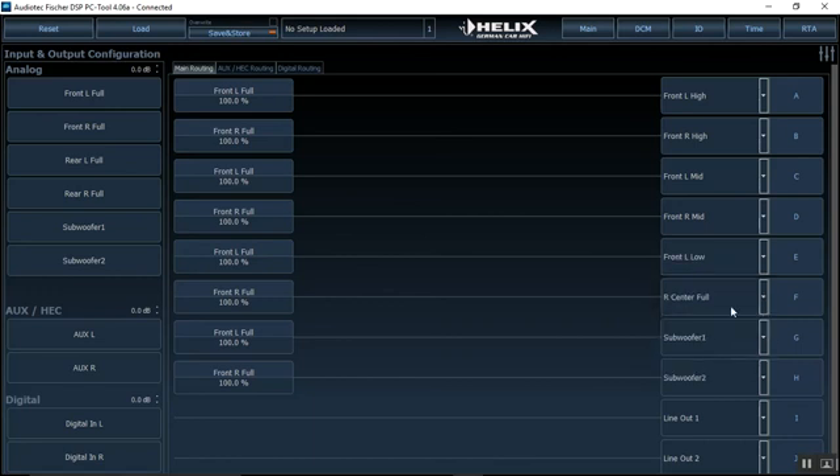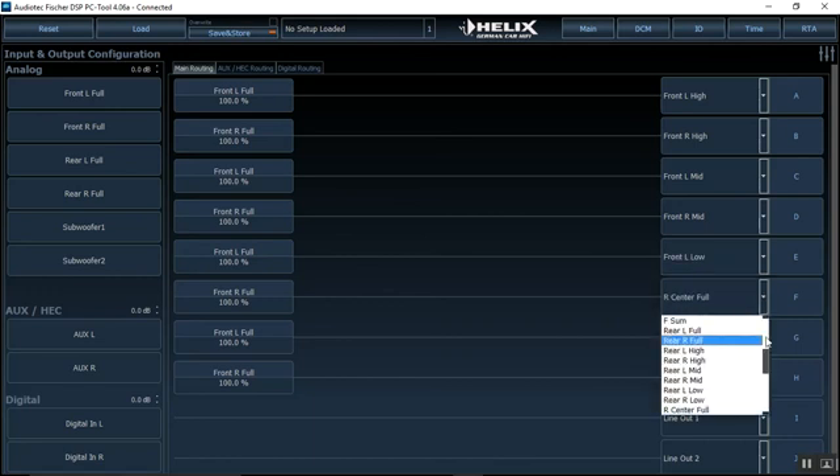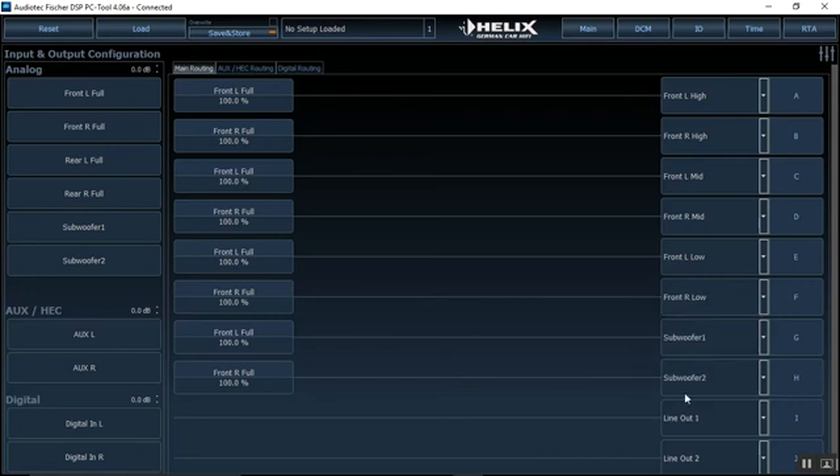For channel E we've got front left lows, which are our mid-bass, and front right lows, then subwoofers. For the subwoofers it's a little different — I want front left and front right going 50/50 on the channels because the subwoofers are mono, so I want to make sure they're getting all the information possible. I put left and right at 50/50 instead of mono. Other than that, we've set our inputs and outputs correctly, and from this page we'd move on to setting up our crossovers.